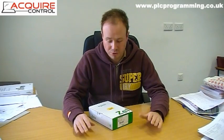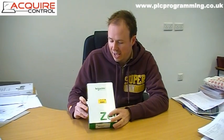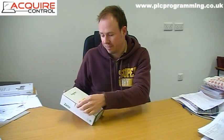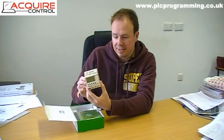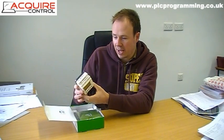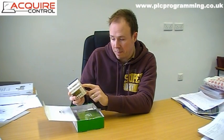Hi guys, I'm just going to show you very quickly the Zelio Logic Controller from Schneider Electric. This is one of the starter kits that we recently purchased. I'll take you through the contents. This is the logic controller itself — this particular model is an SR3B101BD.